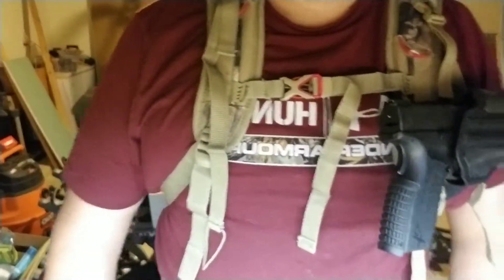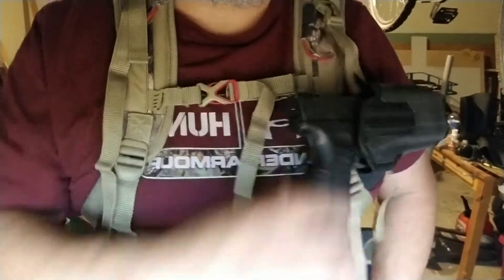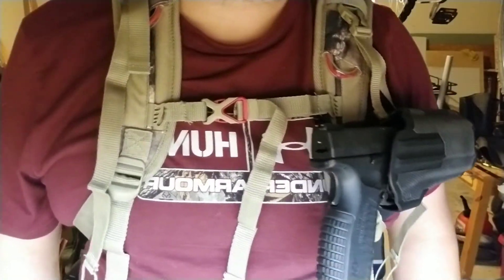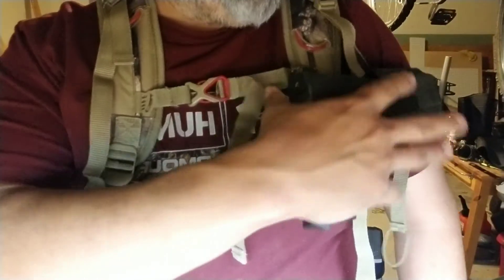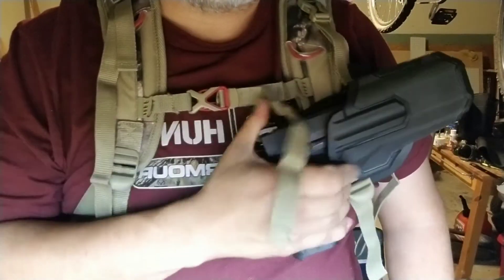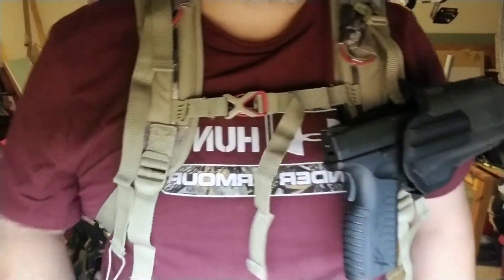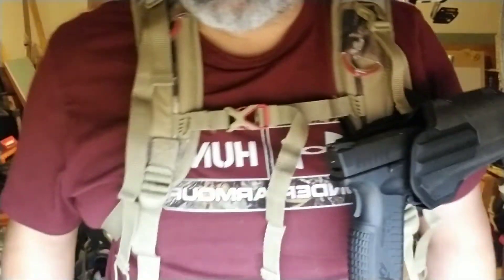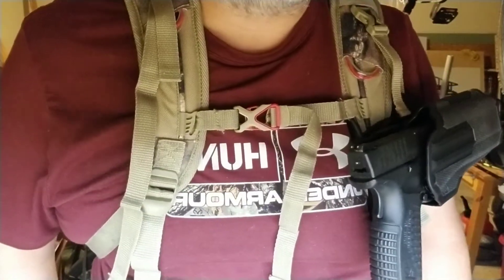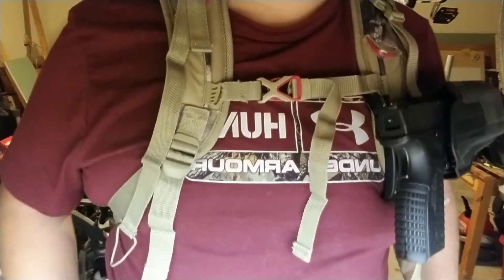The final fit is exactly where I want it. It's locked into place, it's not going anywhere. If I need to take it off I can undo it from the paddle and put it on my pants. When I draw the weapon it's right here, and the upside is you can't get your finger on the trigger — there's also a safety on the trigger itself, so accidental discharge is very unlikely.